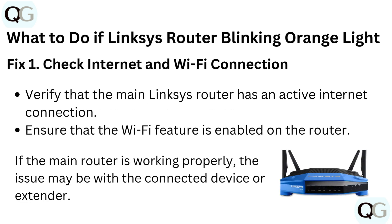What to do if your Linksys router is blinking orange? Fix 1: Check your internet and wi-fi connection. Verify that the main Linksys router has an active internet connection and ensure that the wi-fi feature is enabled. If the main router is working properly, the issue may be with the connected device or extender.